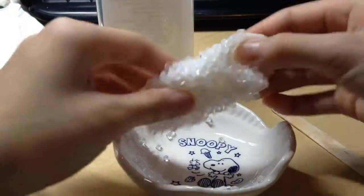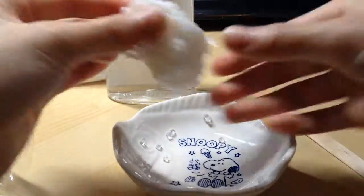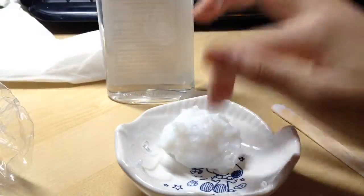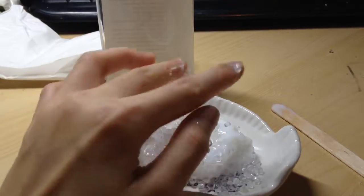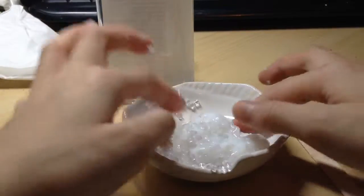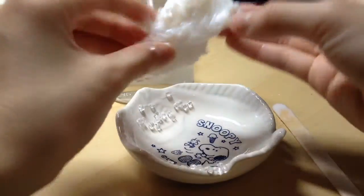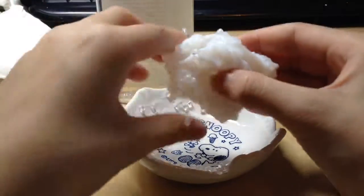If you're wondering about the difference between fishbowl slime and crunchy slime — fishbowl slime has bigger beads, but they're pretty much the same. I don't have that many beads so I'm using these ice cube beads. They're not regular beads you'd make a necklace with — I think my sister used to use them to make fake lemonade or something decorative.